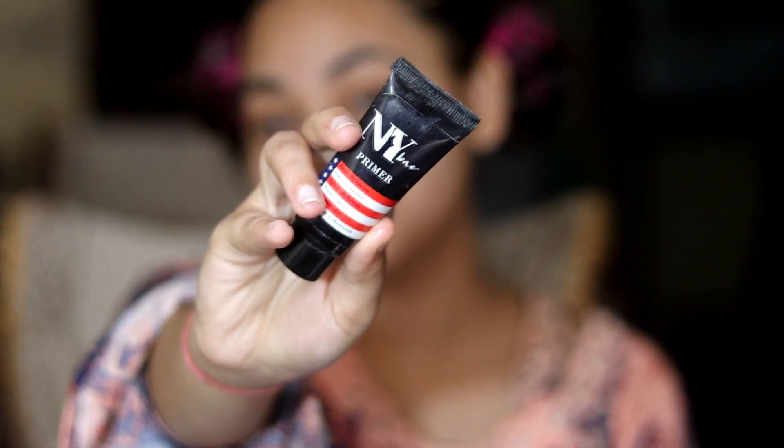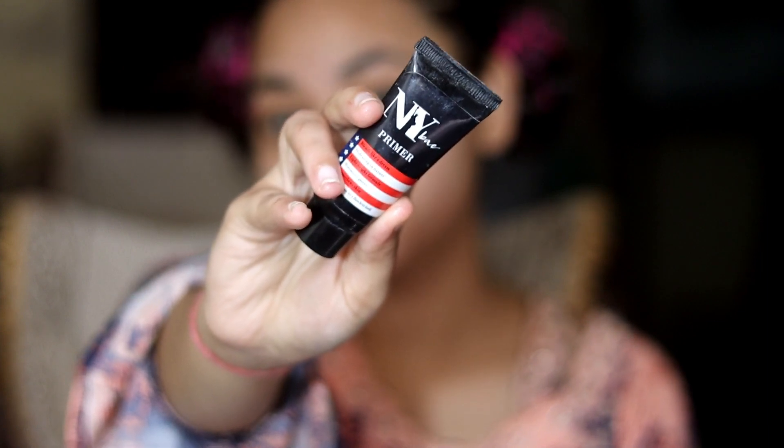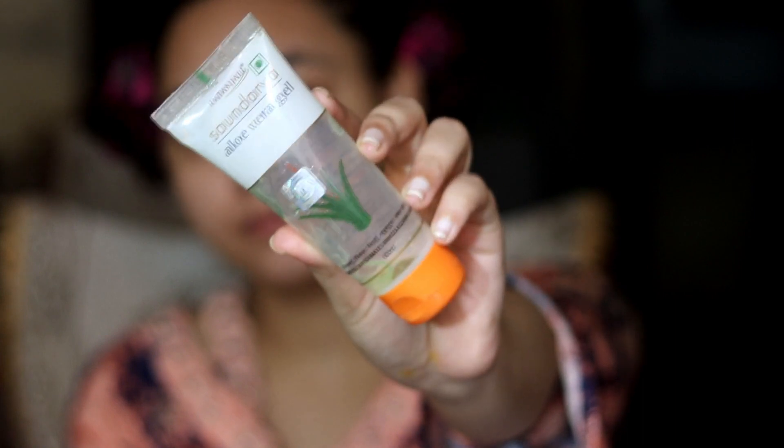Next, let's move on to our primer. I have two options, both are very affordable. First, NYB Primer — this is a silicone-based primer and it will smooth your face. Next, I have aloe vera gel, which is available for everyone. If you have used coconut oil, you don't need to put on primer, but I will show you.